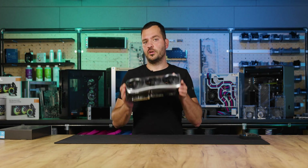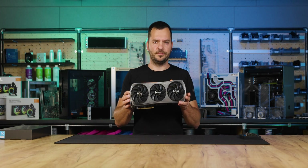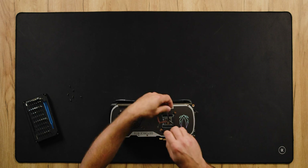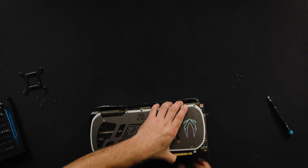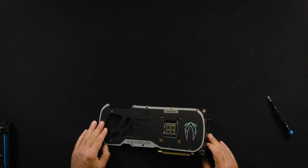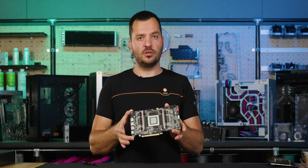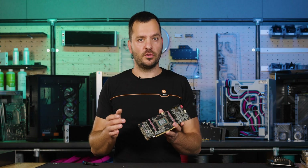First we need to remove the stock air cooler. With the instructions and pictures provided in the manual we can do that very easily. Let's quickly remove it to access the PCB. Once the PCB is out, clean it by wiping off any remnants of the original thermal compound and removing any leftover stock thermal pads.